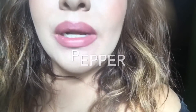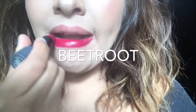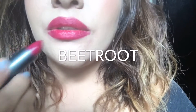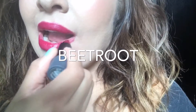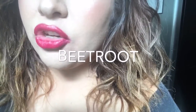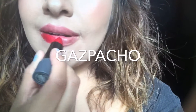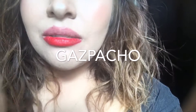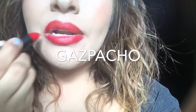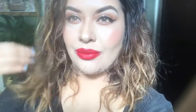They're super creamy, I swear. And this is Beetroot. They're super creamy. So the last color we have is Gazpacho.